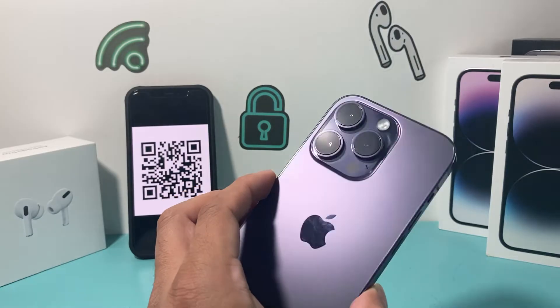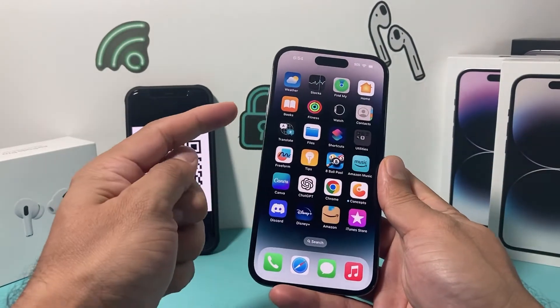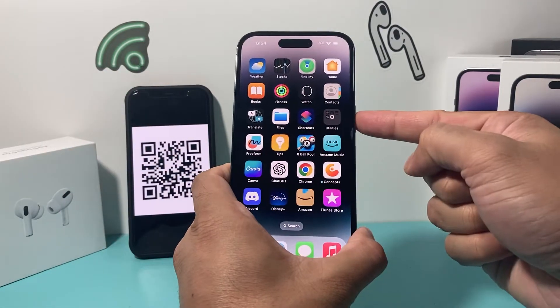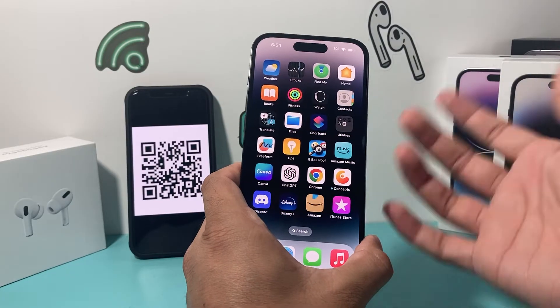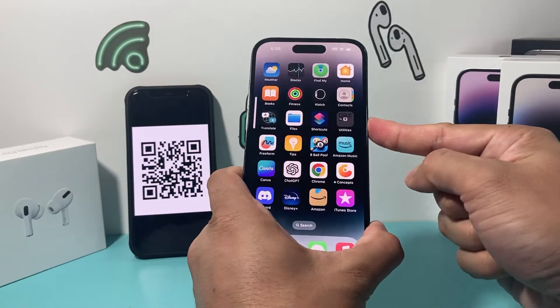Now you want to go ahead and do a forced restart of your iPhone. To do a forced restart, press and release the volume up, press and release the volume down, and then hold the side button until the screen goes completely black. Then let go of that button and the phone will be force restarted. Volume up, volume down, one after another, then hold the side button.